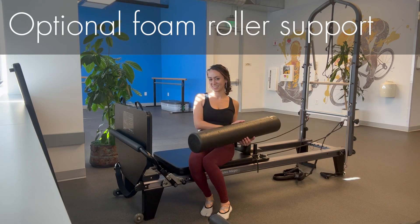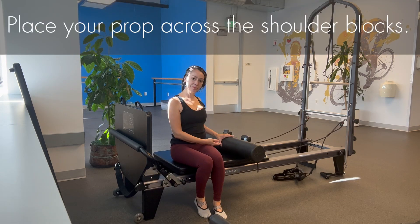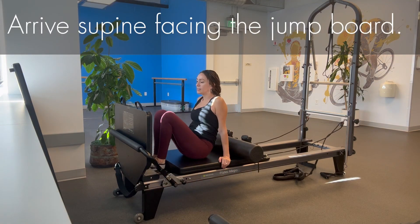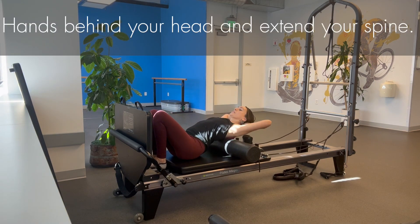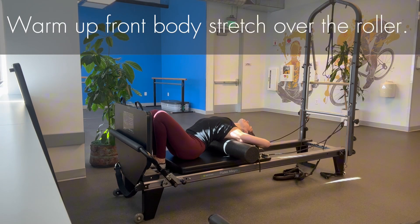I recommend starting with an optional foam roller support — I won't jump without one. Place your prop across the shoulder blocks, then arrive supine on your back facing the jump board. Align your shoulder blades across the mat, place your hands behind your head, and extend your spine. Enjoy a warm-up front body stretch over the roller.